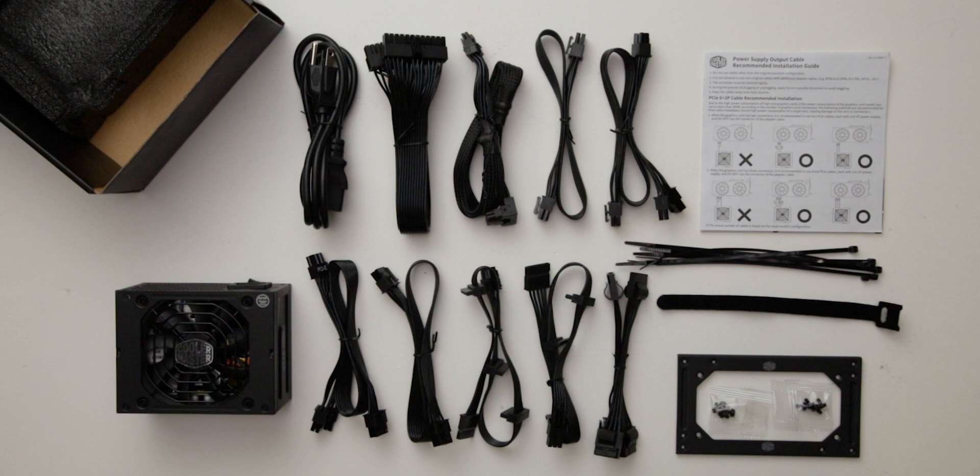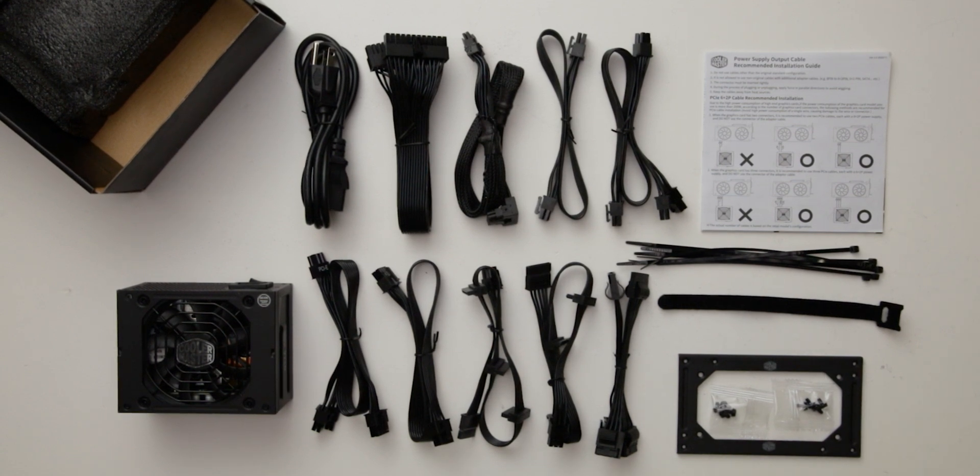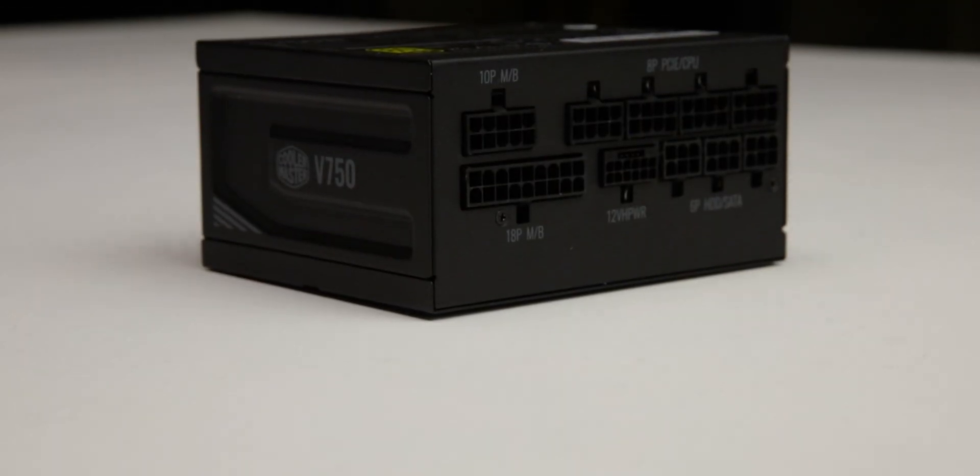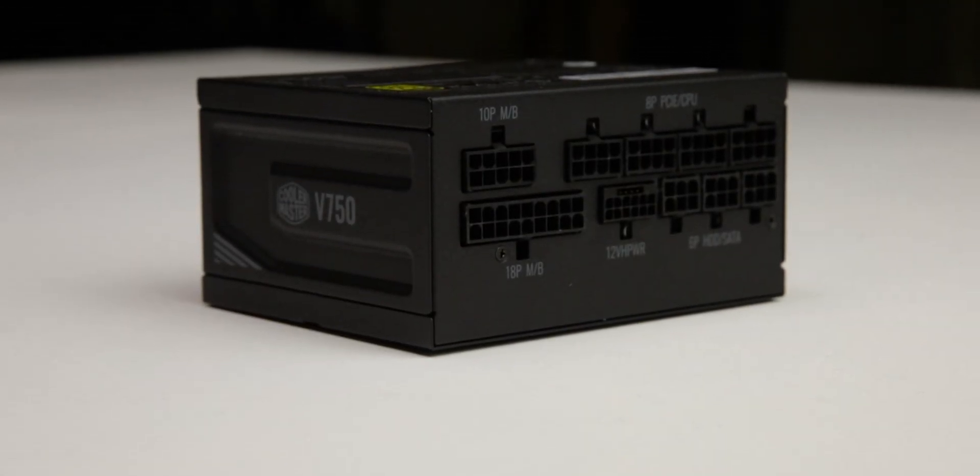The VSFX Gold 750 is accompanied by the accessories as shown and supported by a 10-year warranty. This warranty period is as expected for a power supply of this class.